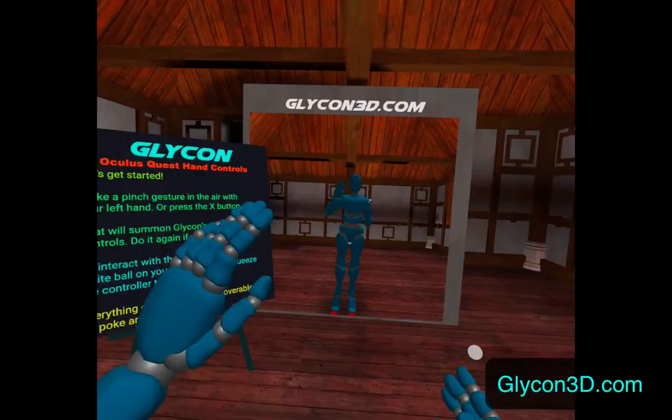What if you could use your VR headset to create motion capture for video games and movies so you didn't have to keyframe stuff? You just put on your headset and move your arms around and you're done. Well, that's what Glycon does, and I'm going to show you how that works now.